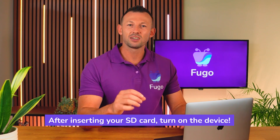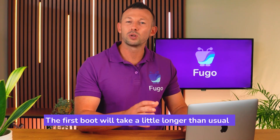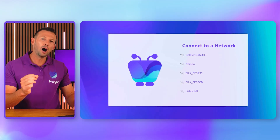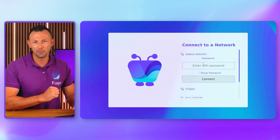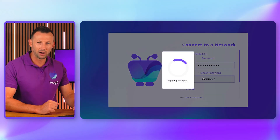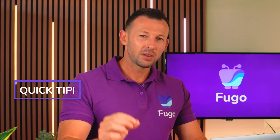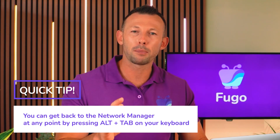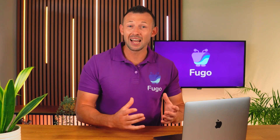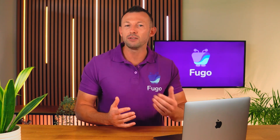If you're connecting to Wi-Fi, here's what to do. After inserting your SD card, turn on the device. The first boot will take a little longer than usual because the system is initializing. After a minute or two you'll be launched into the network manager — choose your local network from the list and enter your password. Quick tip: you can get back to the network manager at any point by pressing Alt + Tab on your keyboard. This may come in handy if you need to reset a previously established Wi-Fi or Ethernet connection.